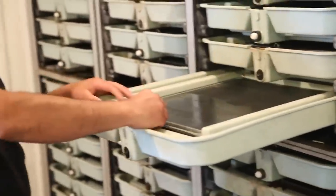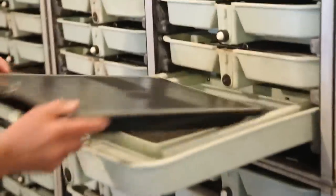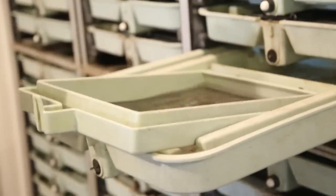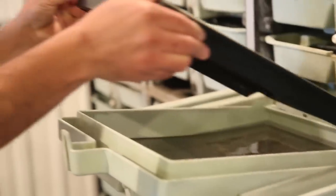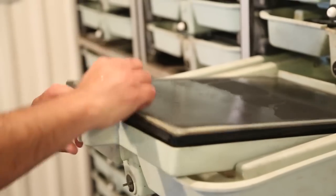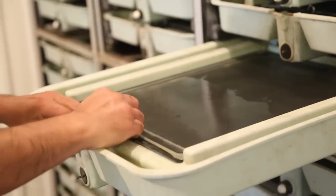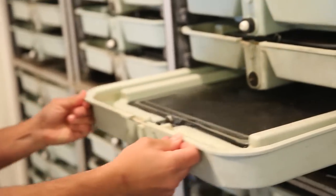Every single tray has a basket and a screen. This is my basket where the eggs are placed, and this is my screen that covers the eggs so they don't go anywhere. With the water movement, or whenever they hatch, they start swimming around, and you don't want little fish all over the place, so we keep them secure in those little boxes.